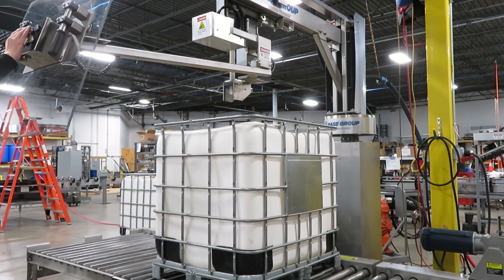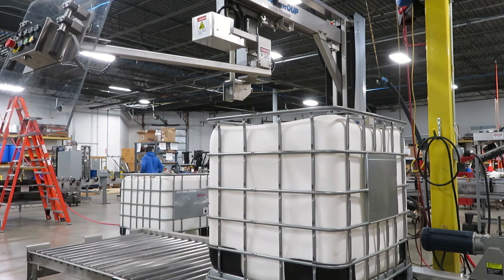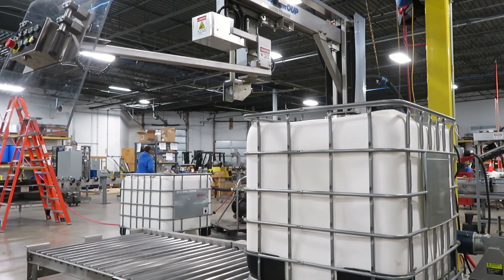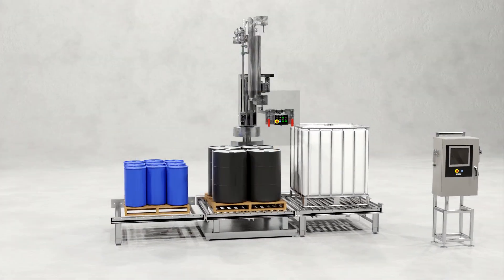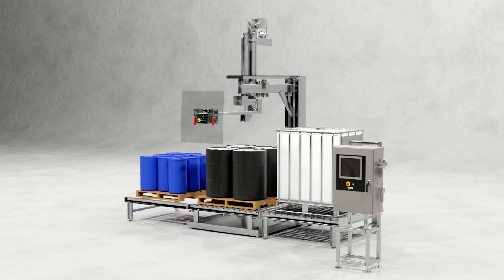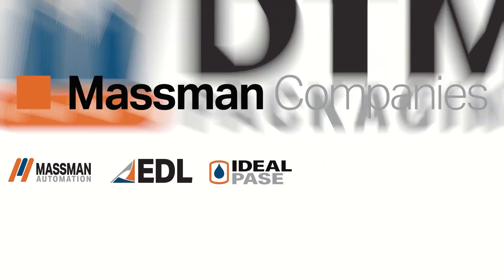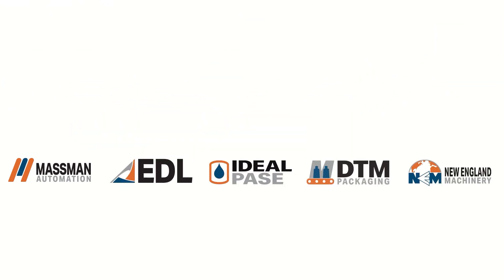A variety of powered conveyor configurations are available to suit any filler operation. The Ideal Pace Pivot Style keg, drum, and tote filling system will improve any filling operation and can be customized to fit your specific filling requirements. For more information, please contact an Ideal Pace sales representative.